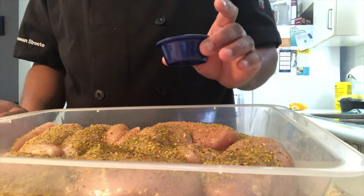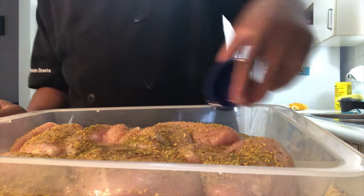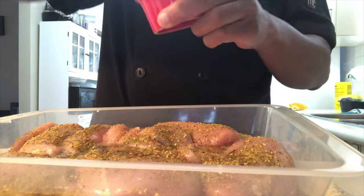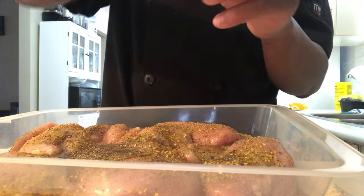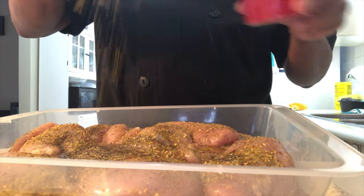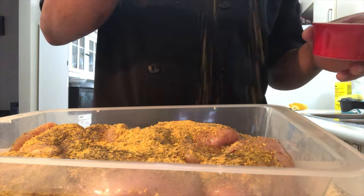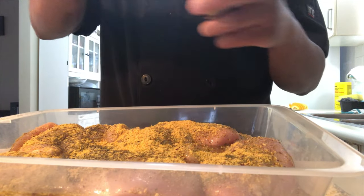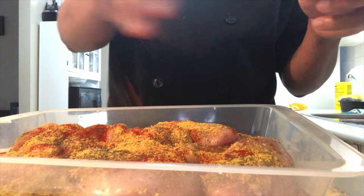This is about two ounces of lemon juice. You can't have citrus chicken without lemon juice. Then you want to add some black pepper — this is ground black pepper. A little bit of nutmeg, just a little bit, not too much. And last but not least, some ground paprika. We all know paprika is good for color and taste.